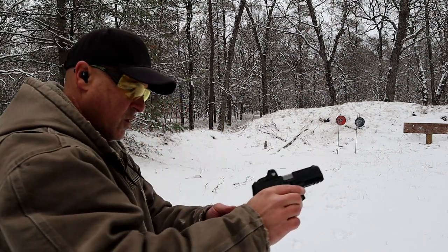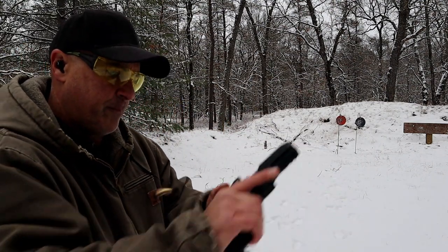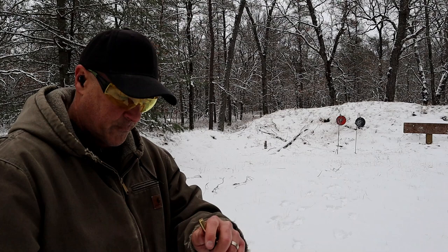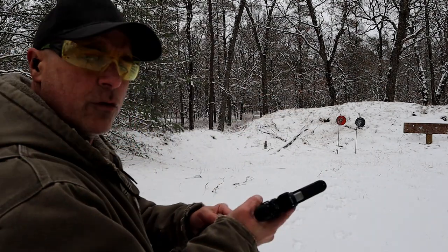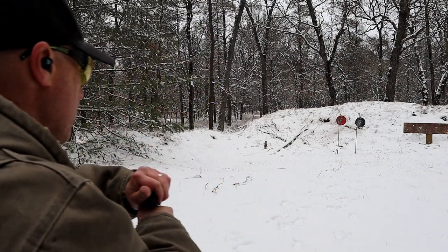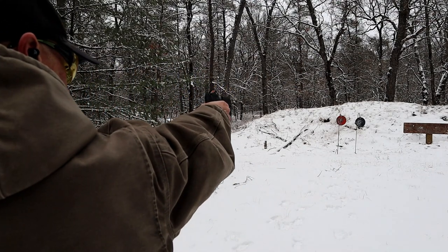Uh-oh — what happened? Light primer strike. I'm using 124-grain ball ammo here.